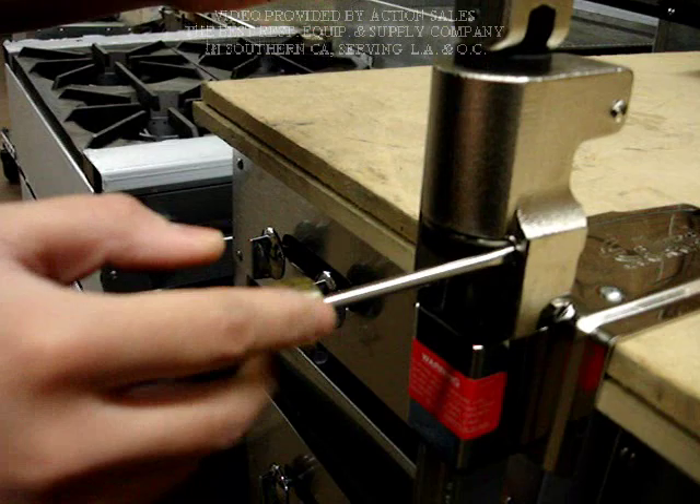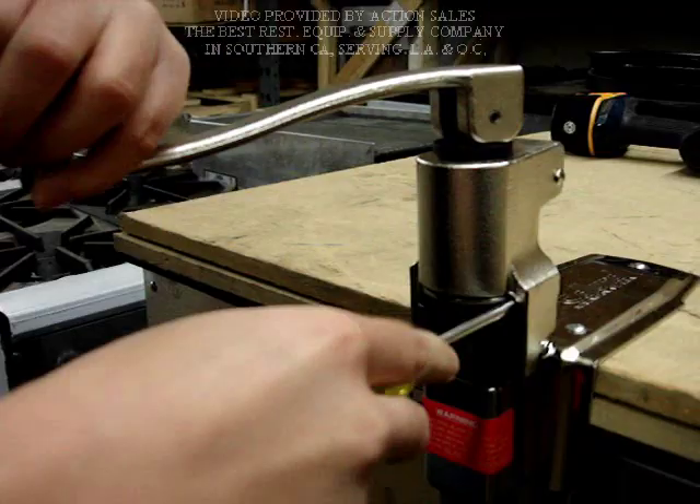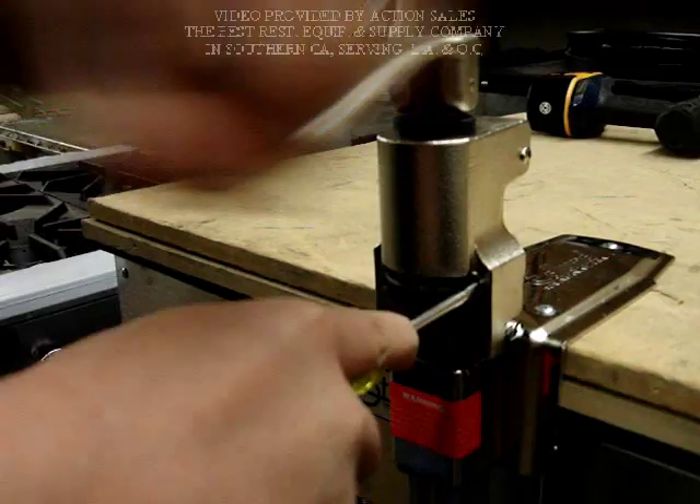Use the screwdriver to jam the gear and turn the handle counter-clockwise until the gear is loose.